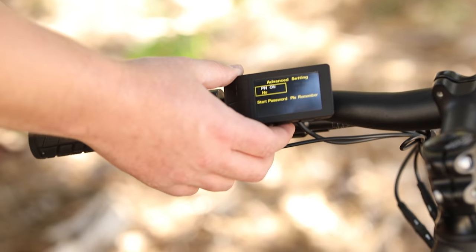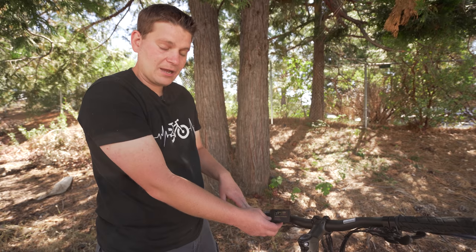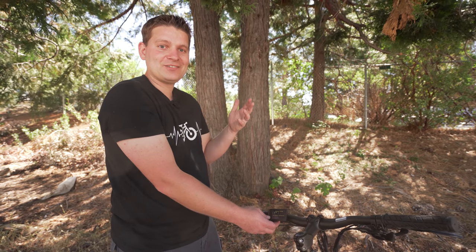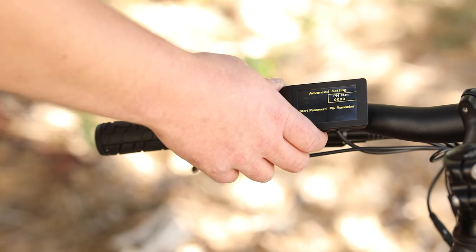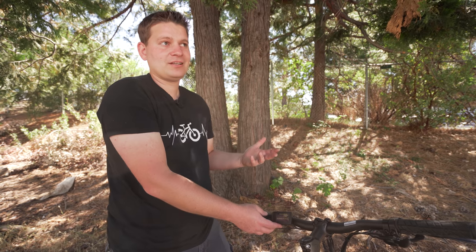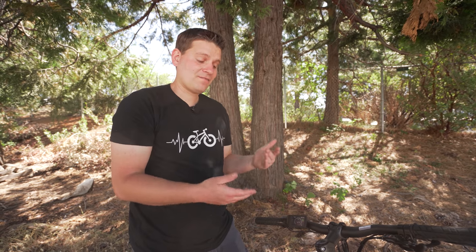There's also a PIN setting where you can set a startup password. I recommend if you're going to mess with that, make sure you write down whatever that password is, because if you lose it, the only way to reset it is to go through all 9,999 passwords. The default PIN is 1919, but you can change it. If you turn that password feature on, when you turn the bike on for the first time it's going to ask for a password, and if you can't enter it in time — I think it gives you about 20 seconds — the bike won't turn on. I find that it's a little more annoying than anything.